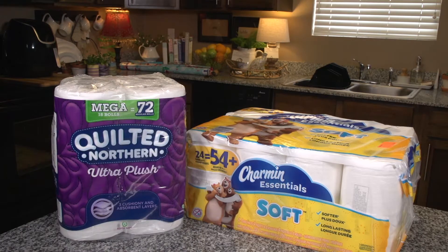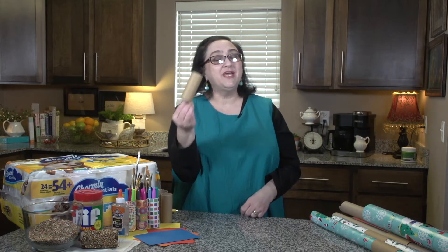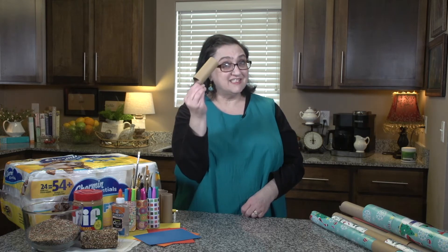Toilet paper! If you've got toilet paper, you've got rolls. Today I'm going to show you some quick and creative uses for these little rolls.